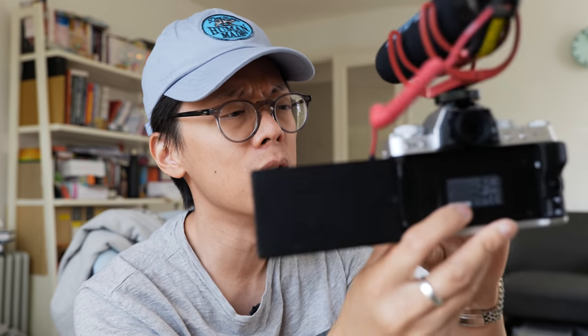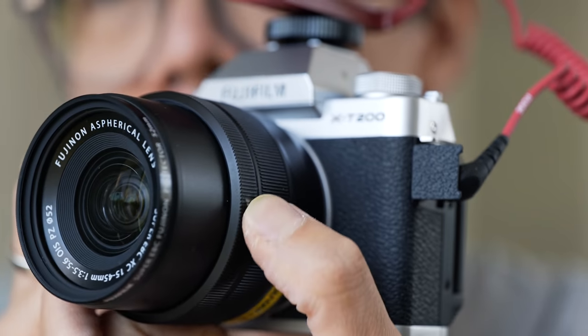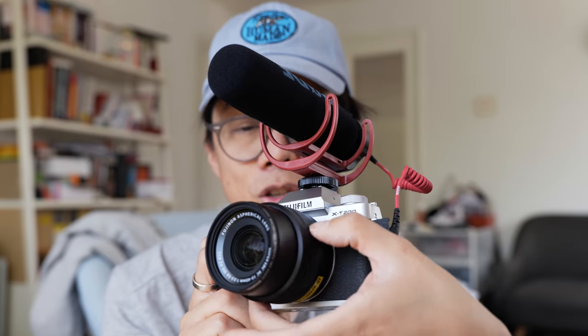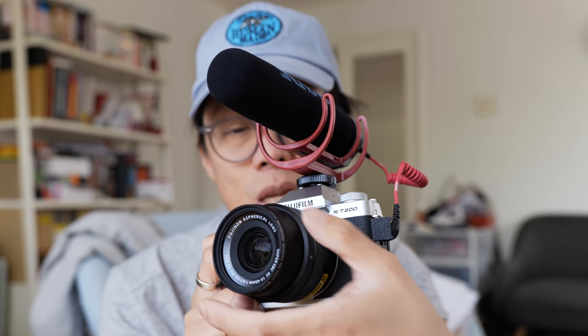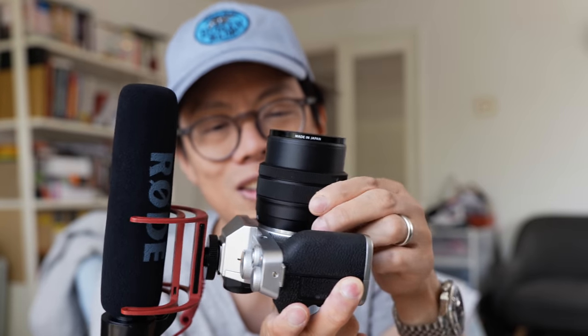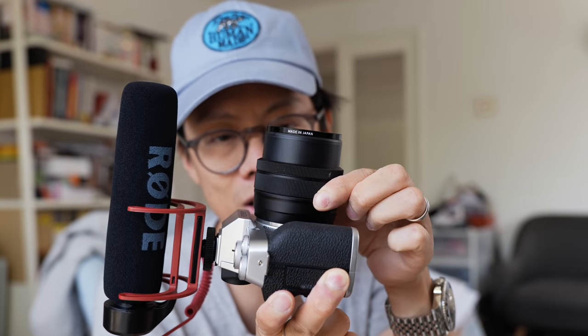This X-T200 kit comes with a 15-45mm F3.5-5.6 OIS lens, so it's got image stabilization. One thing is with the zoom — it's a powered zoom controlled by this spring-back ring here, where you twist it and it springs back, or this one around the front which just keeps rotating. Because they're both powered zooms, there's a slight delay to it.